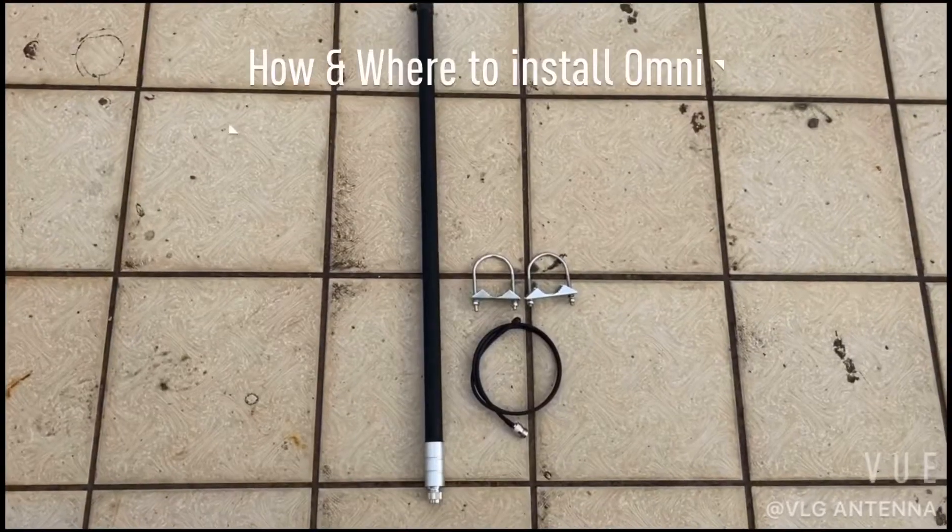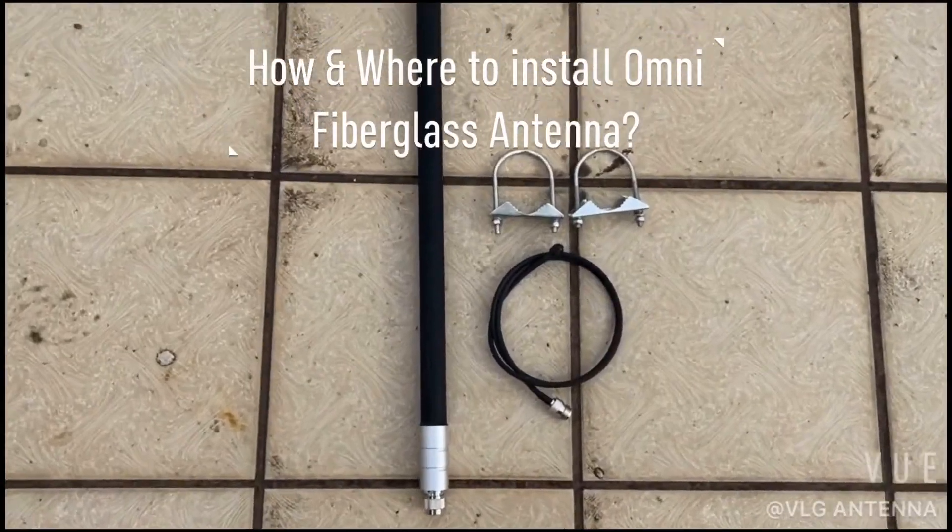Hello guys, today we are going to tell you how and where to install an Omni fiberglass antenna.